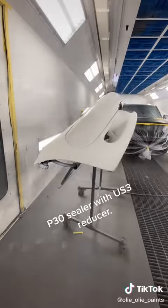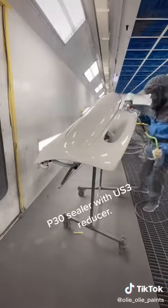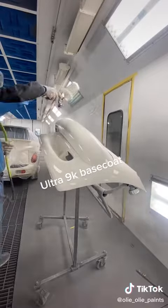P30 Sealer with US3 reducer. Ultra 9K Base Coat.